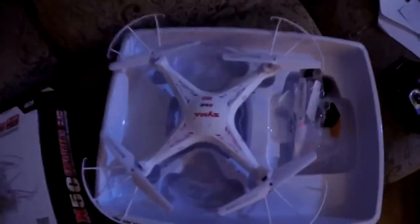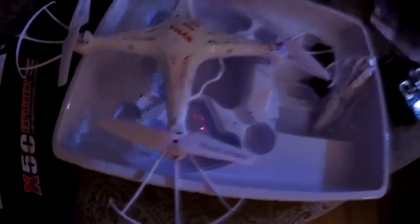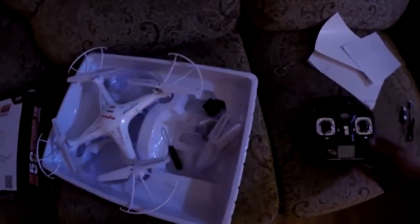Right out of the box it's already a major improvement over the other one. The propeller size is a major difference — they're a lot bigger. The propeller guards were separate and required assembly, but it came with a screwdriver to attach everything. It also came with landing gear, which the other one did not. The controller is almost identical, just a different brand name, different colors, and more chrome on it.